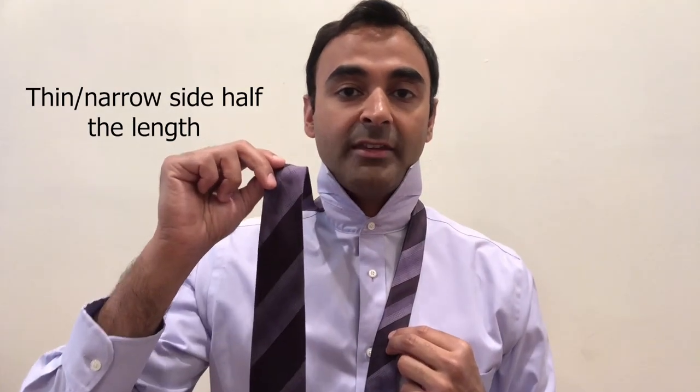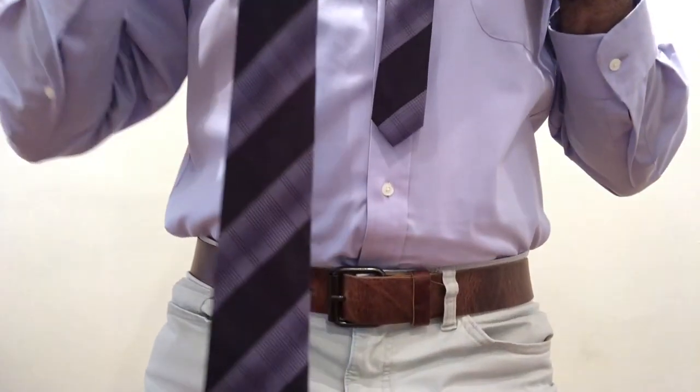Let's go through all the steps one by one. First, have yourself in a pre-tie position with shirt buttons done all the way to the top and your collars up. Now you get the tie and place it around your neck so that the thin side is on your left and the thick side is on your right. This is super important: you want the thin side of the tie to be about half the length of the thick side.